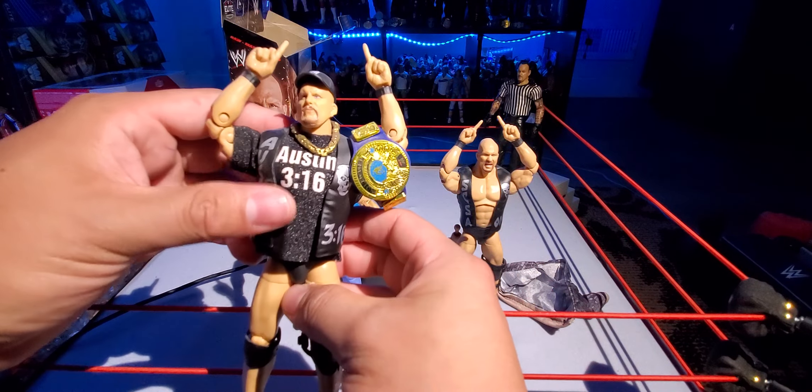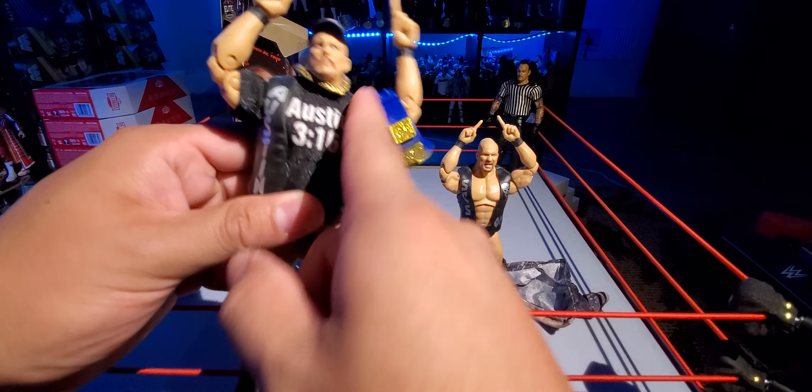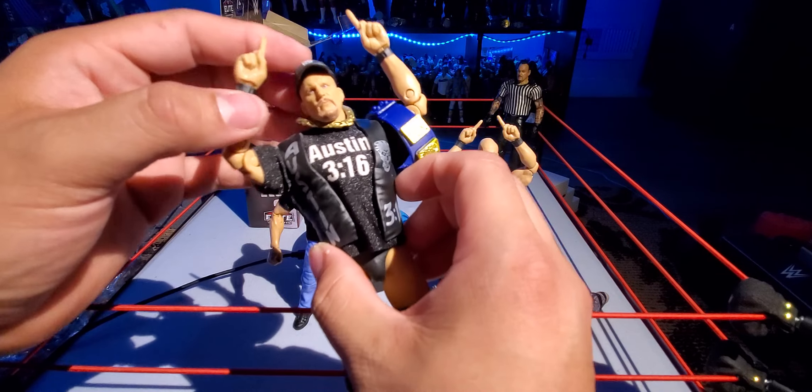And of course the Stone Cold from the... damn, dude, this thing is dusty. I've got to clean my shelves. This is the Ultimate Edition.